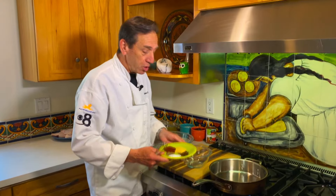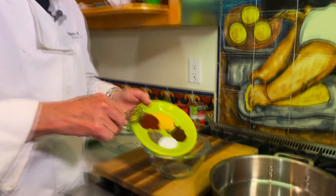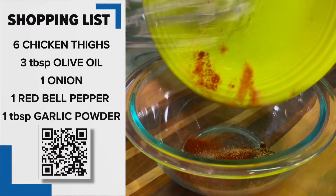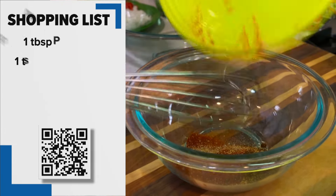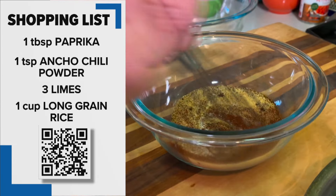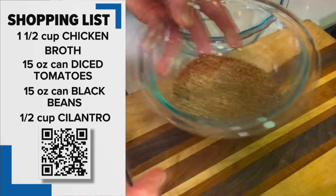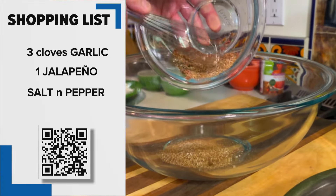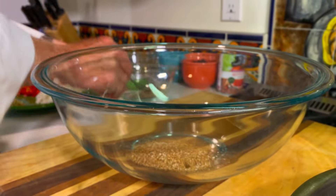The great thing about this Mexican chicken and rice dish is all the spices are in your cabinet. Well, maybe not the ancho chili, but we've got paprika, salt, pepper, ancho chili, and garlic. We're going to mix that up just a little bit and then put half of it into a mixing bowl, because we want to save half for the spicing of the rice.